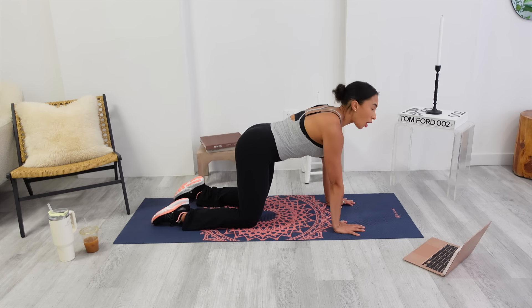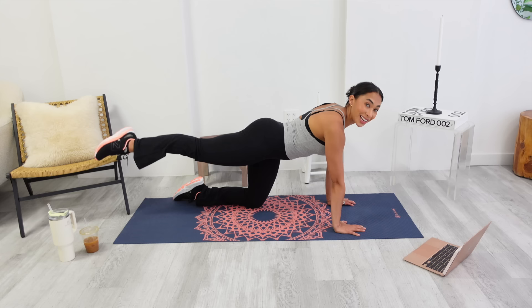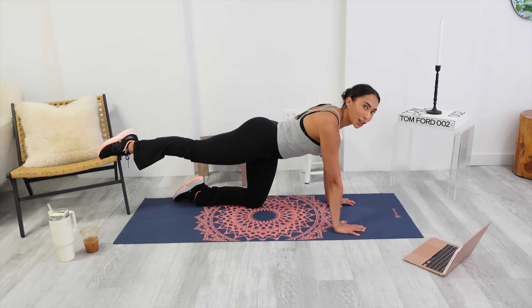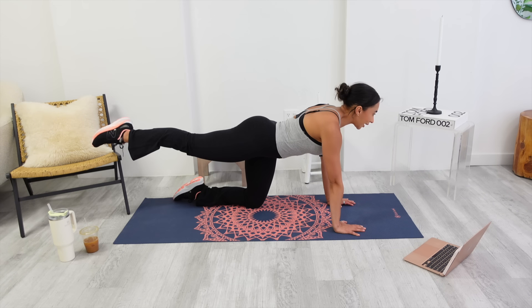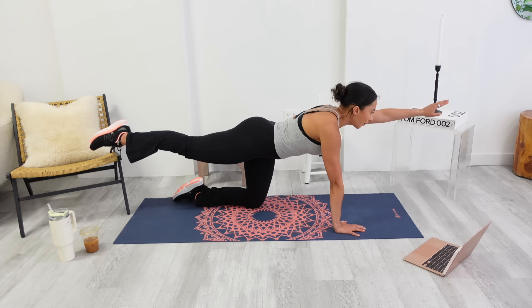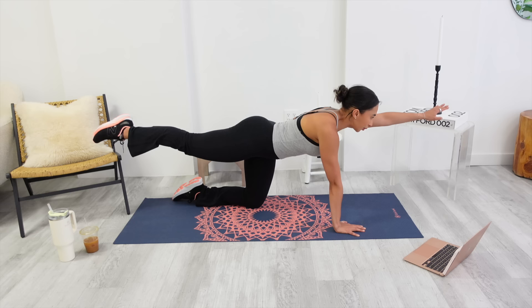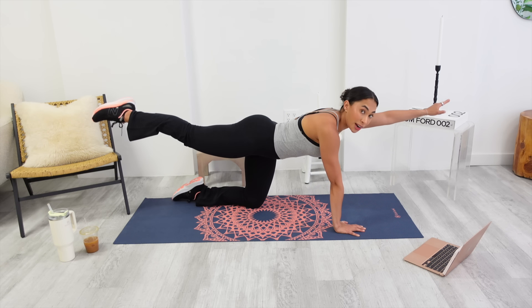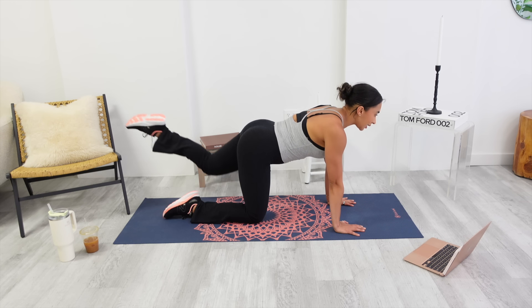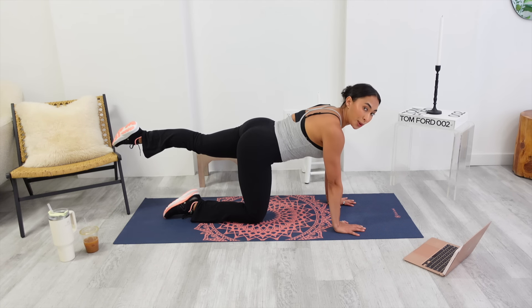Come onto all fours. Hands under shoulders, knees under hips. Remember that neutral spine — no arch, no round, you're just in the middle. Without shifting, extend your right leg and hold it up. You're going to feel your booty. Without shifting, extend that left arm. Hold it for four — four, three, two. Lift it an inch higher on one. Lower it down. Try the other side. No shifting in the spine. Left leg hold — get that booty working. Right arm reaches, hold.